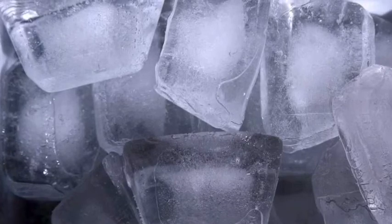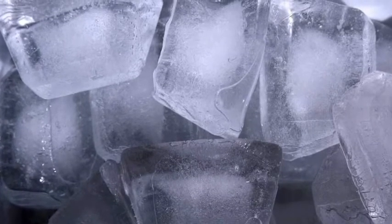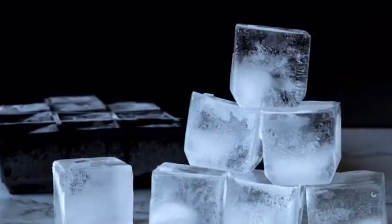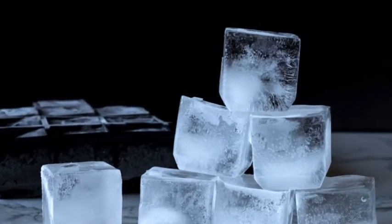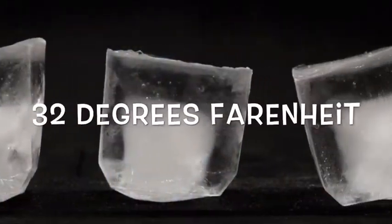Ice is solid water. When you put some water inside a freezer to cool it down, the water becomes ice. The freezing point of water is basically zero degrees Celsius.